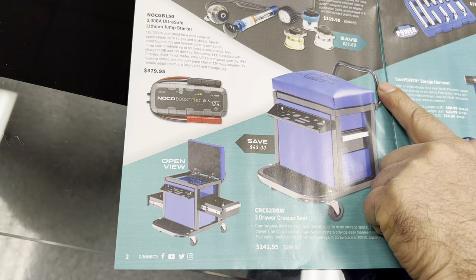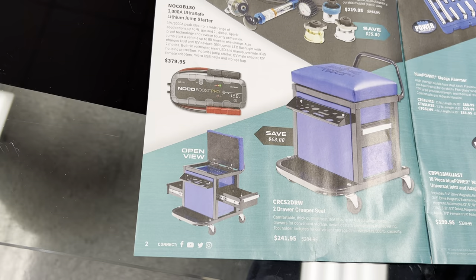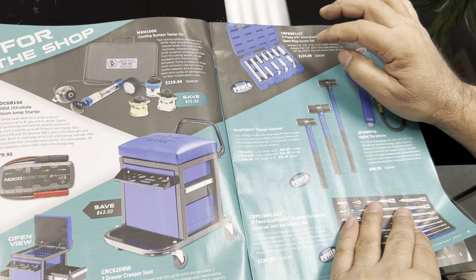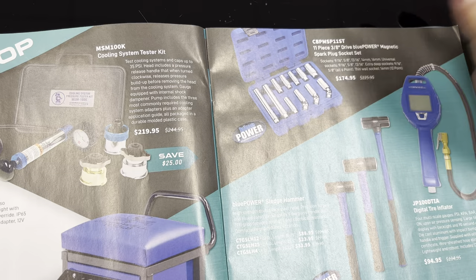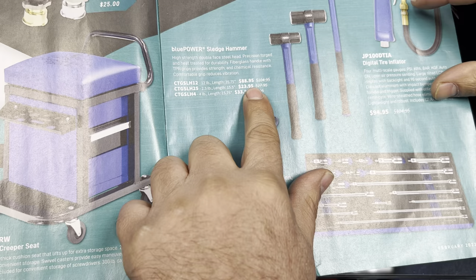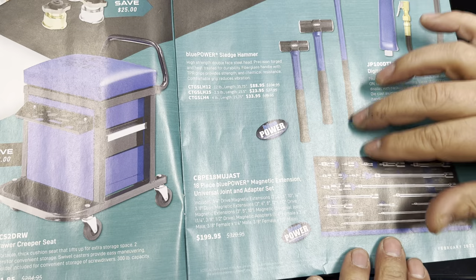By looking at the picture too, it looks like the seat flips over so you can store stuff inside the box, so even for detailing I think that's a pretty cool seat. Over here I may decide to get this too — it's a complete set with the magnetic spark plug set, all the sizes, all the swivels, the long ones. They also have a digital tire inflator at a really nice price, and sledgehammers at $8, $23, and $33. Any one of their sledgehammers is going to be good quality, especially for the guys doing tires.